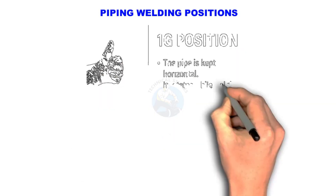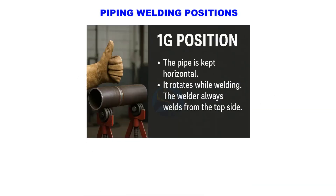Welcome to technical studies. In this video, we will learn about pipe welding positions, 1G to 6G.